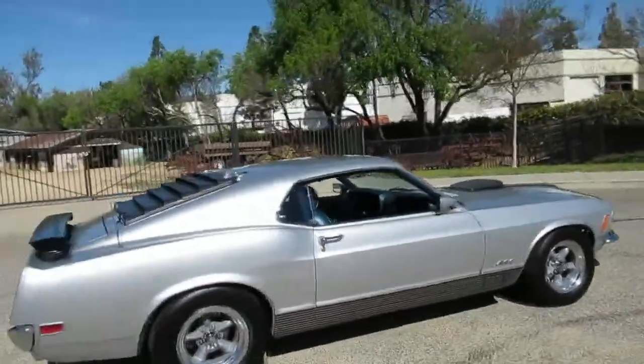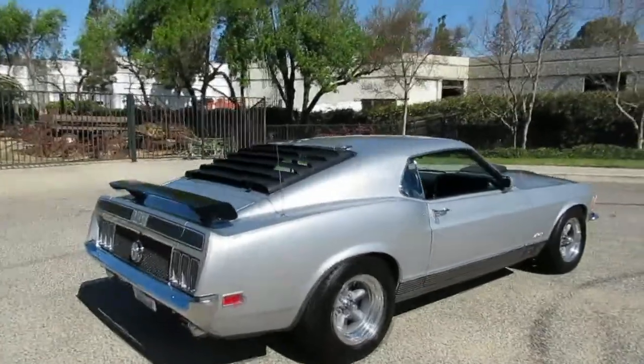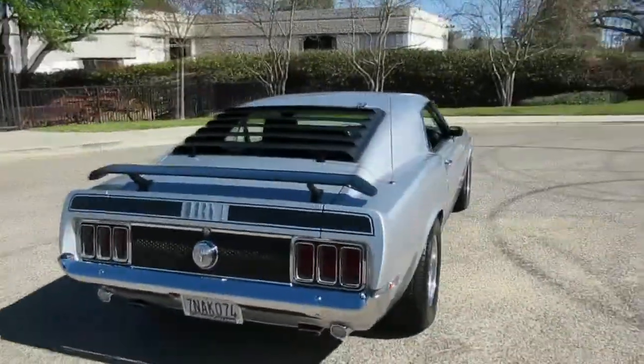It's really cool looking. I call it the silver bullet because it's silver and it's fast like a bullet. Really cool looking car. It's got the front and rear spoilers.